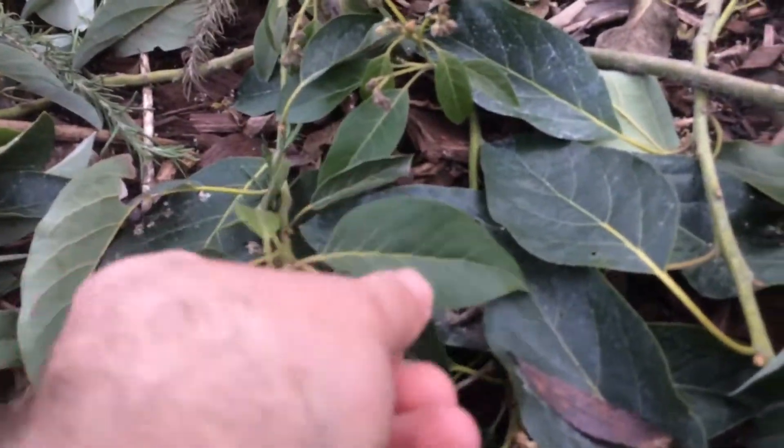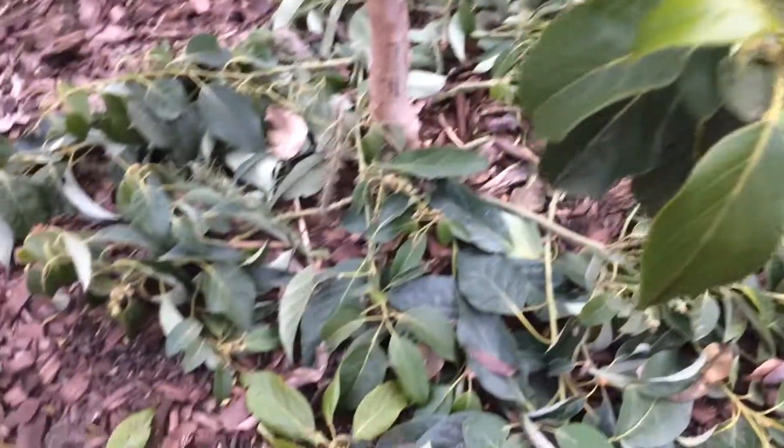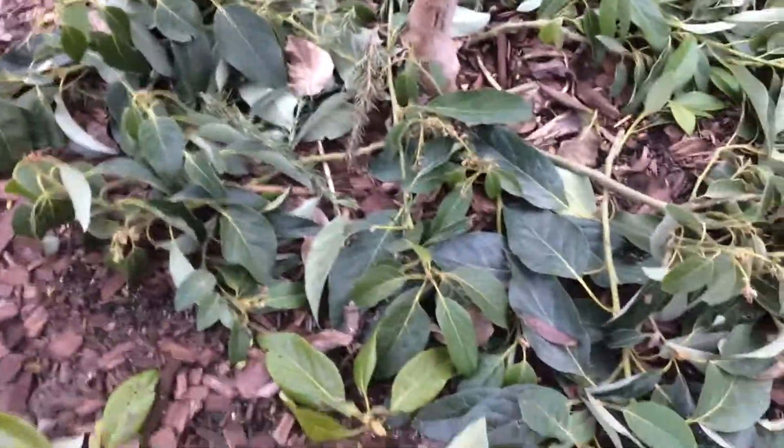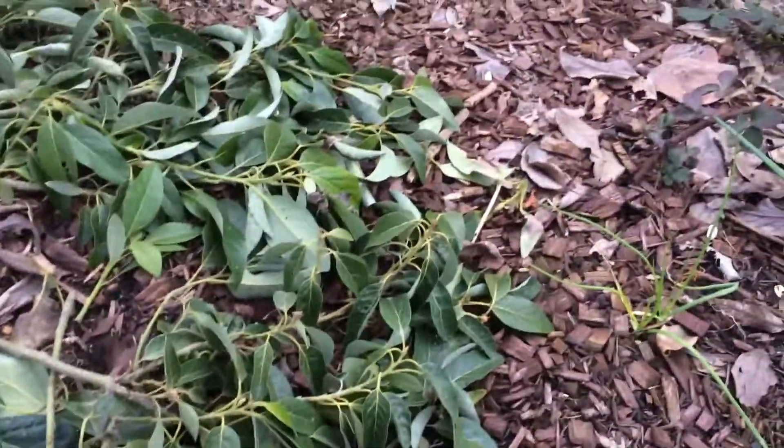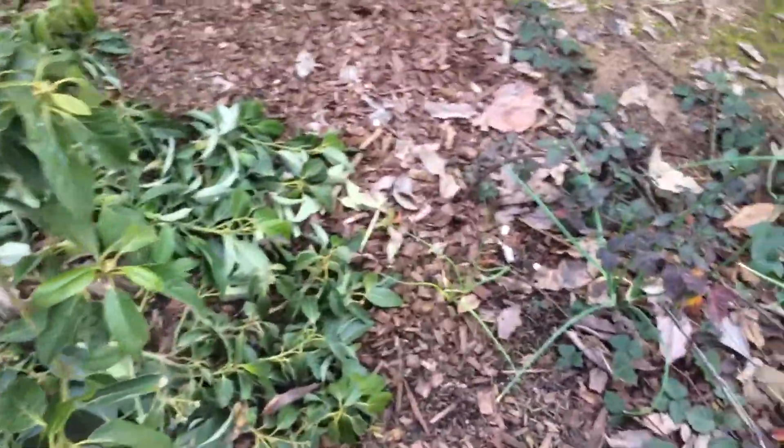So this is my first time pruning the avocado this much. I don't know — I mean, I know it's not dead, it's still alive, but it's not really dying either.